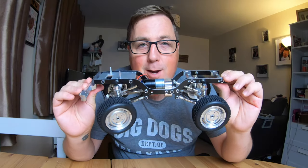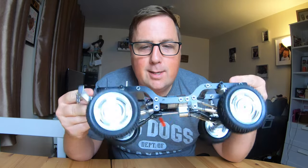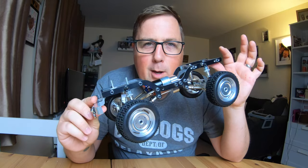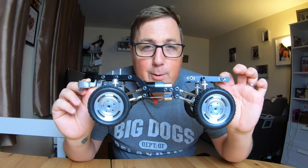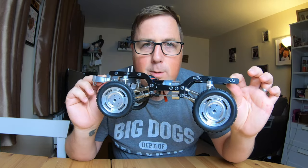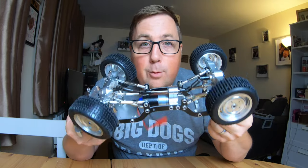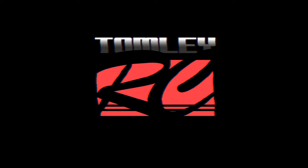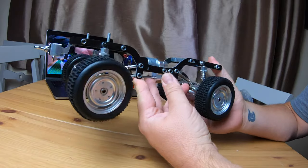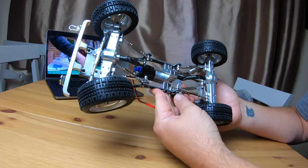Welcome to the channel. In this video we're looking at a very blinged-up MN model chassis. Pretty much everything's metal on it and we're going to go over it and have a good closer look. The first question you're going to have is: is it cheaper to buy it like this or to buy everything separately? Stay tuned because I will answer that in this video.